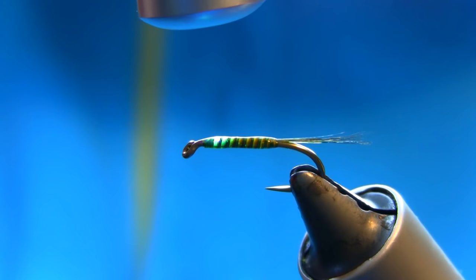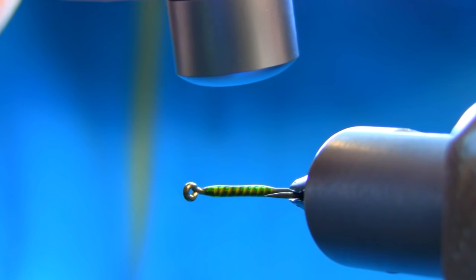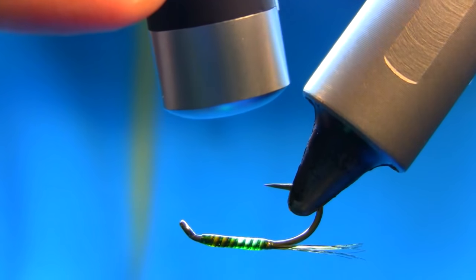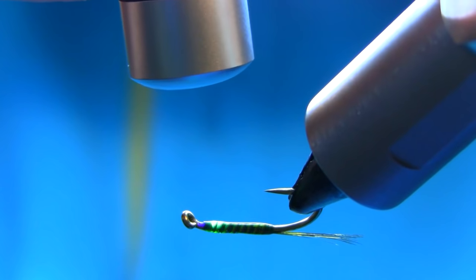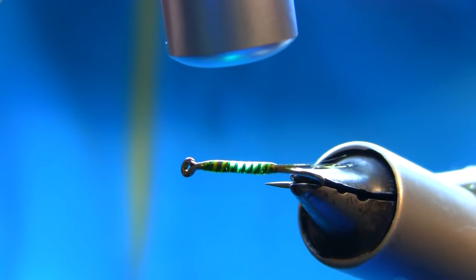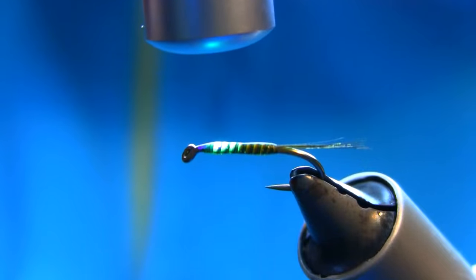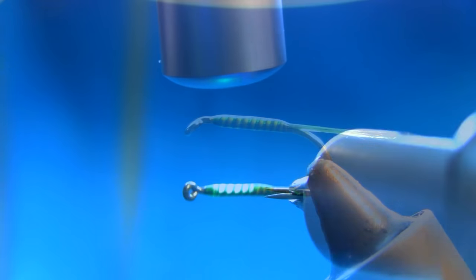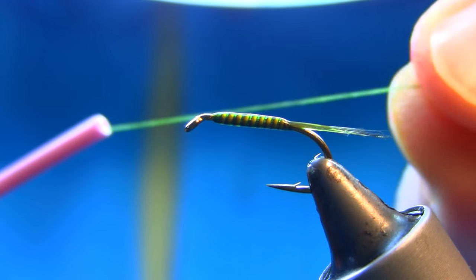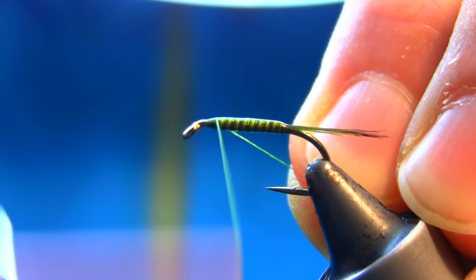I'm just going to use a laser UV light to cure it for about a minute. That should be all right. This one is done, so it's dried up — start around here.